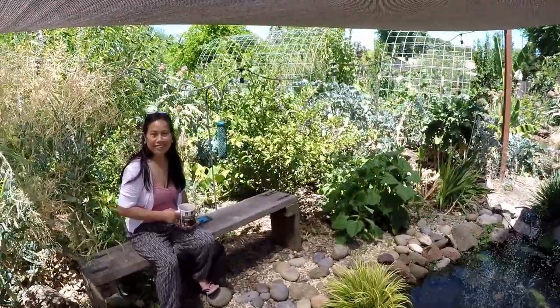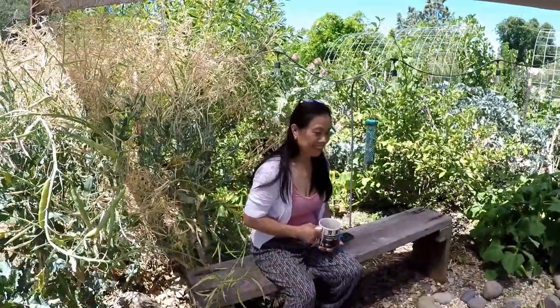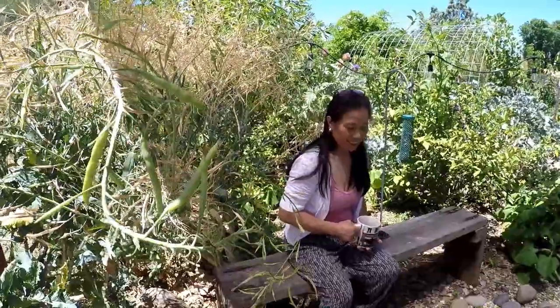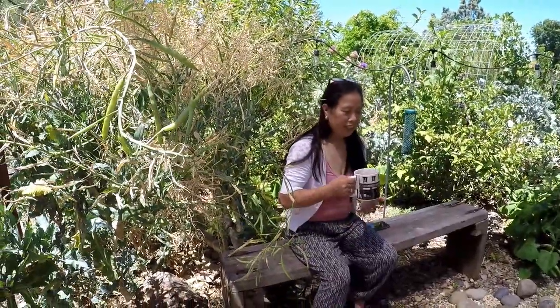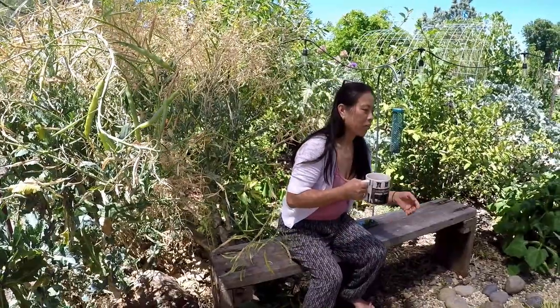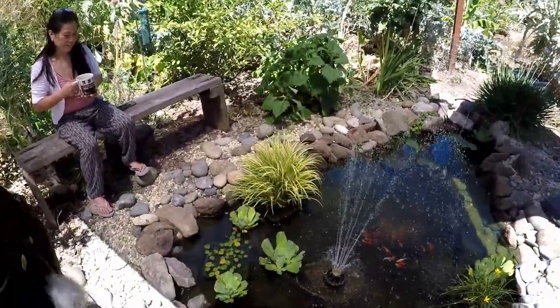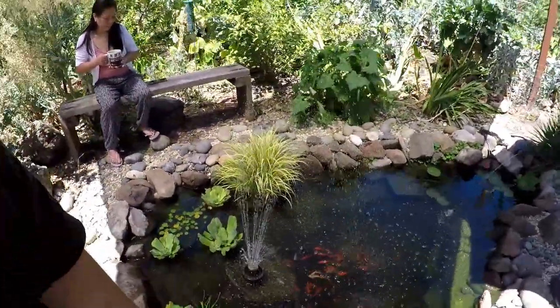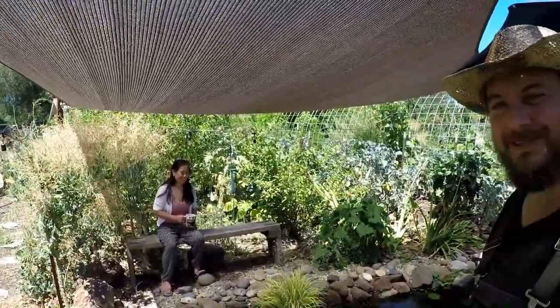Alice did a lot of the filming on this last episode — sure do appreciate her handling the camera. I asked her what her favorite part about having a fish pond in the backyard is, and she said: 'I am drinking tea while I am looking at the fish and it makes me entertainment.' So there you have it. Thank you for watching. Have yourself a great rest of the day. Until next time, this is Dan from plantabundance.com. Take care.